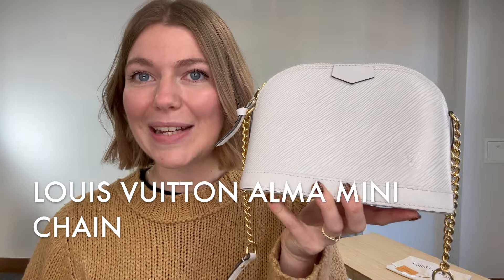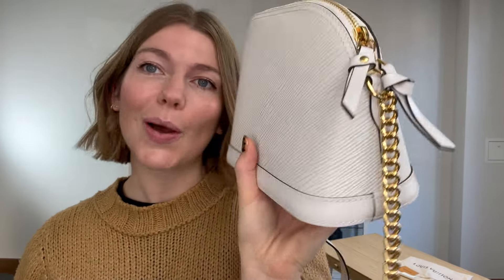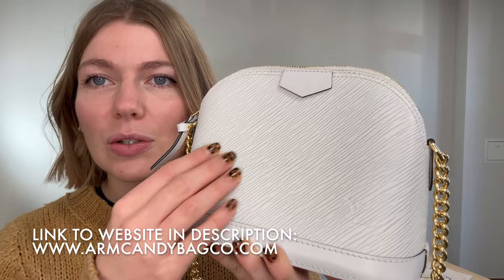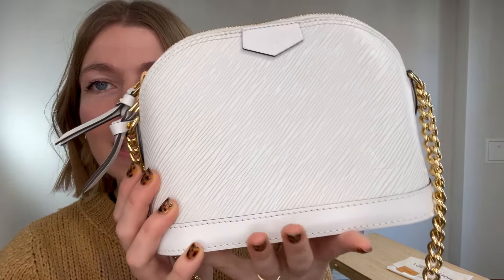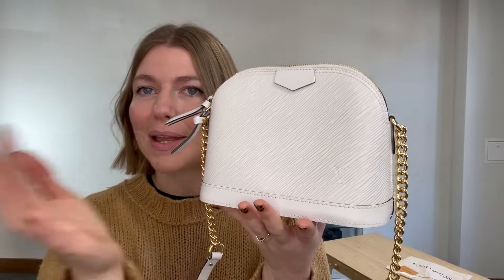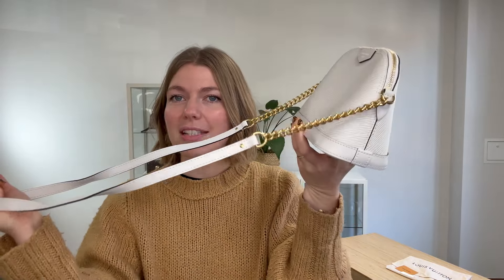Hi everyone, welcome back to Arm Candy. We're back today with this super cute piece of Louis Vuitton — this is a Louis Vuitton Alma, it's the Chain Mini in epi leather, this gorgeous white epi leather. The epi gives it a different dimension in color, so it has a different tone to it because of the epi. I think that's very cool, it just looks beautiful.